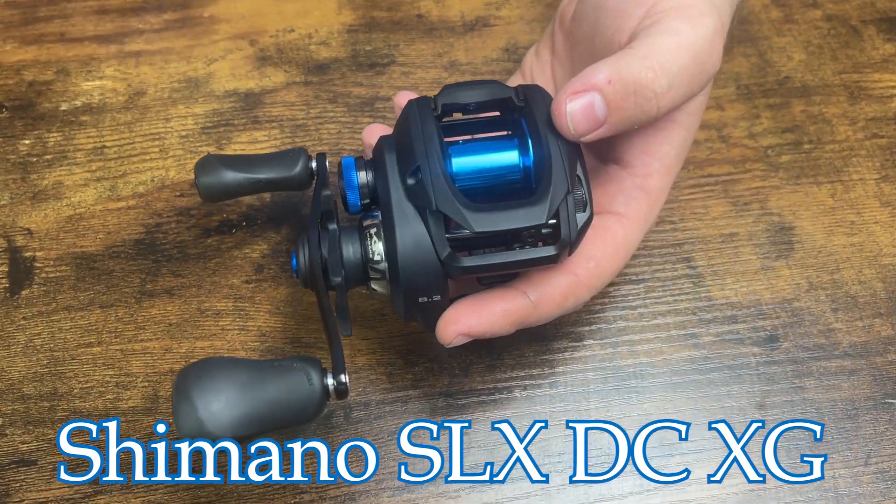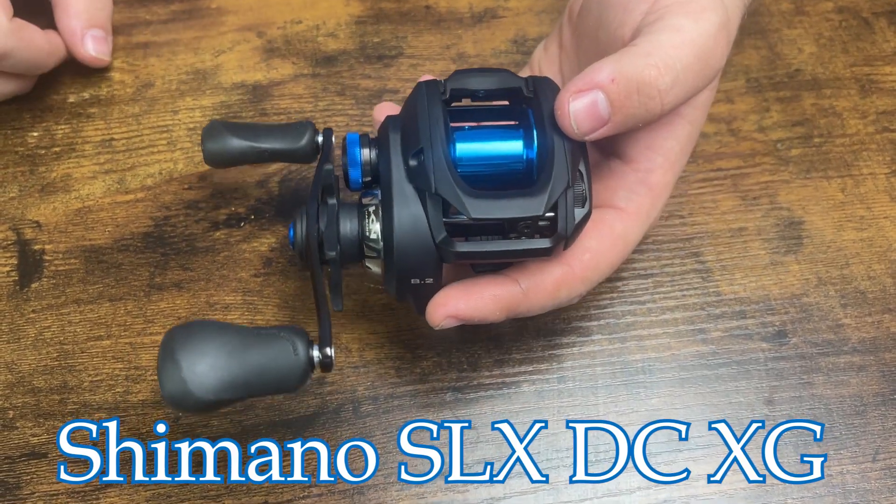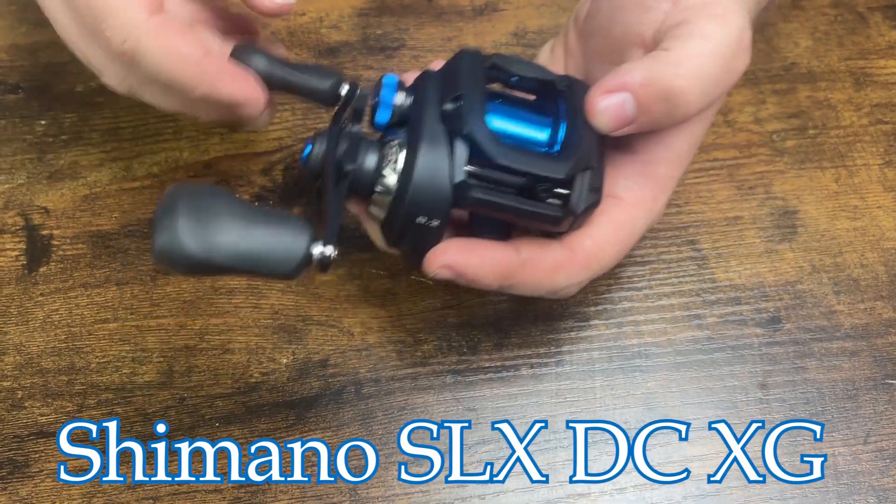It's a very versatile reel. You can do all sorts of things with it — whether you want to snakehead fish or fish for rockfish with a two. It holds plenty of line and plenty of drag for all those applications.